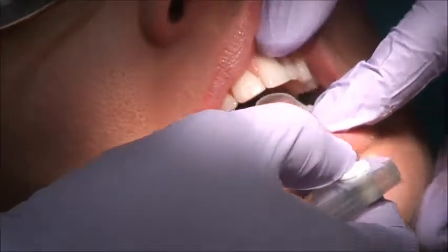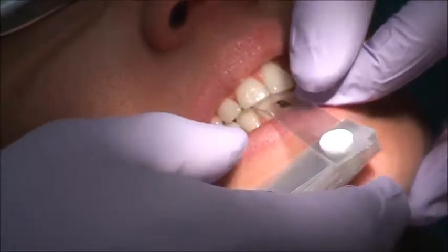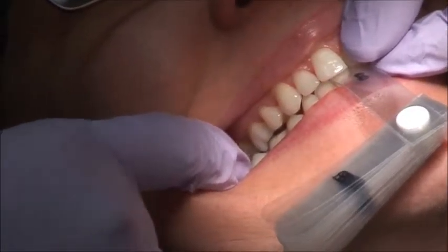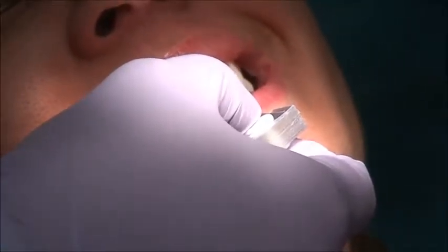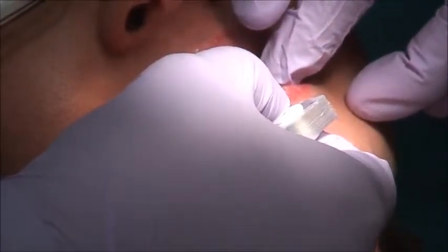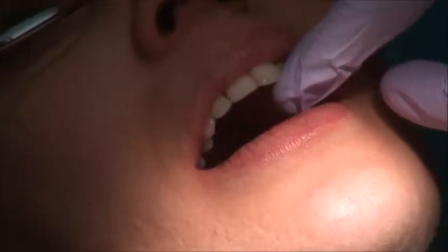Okay, now you felt something — you felt something in the molars. Which side? This side? Okay. Now look up a little tiny bit. Cotton rolls, and we're going to get the first point of contact.